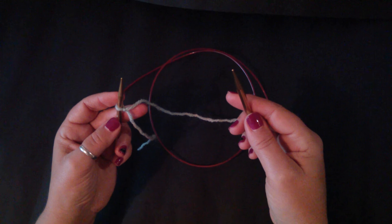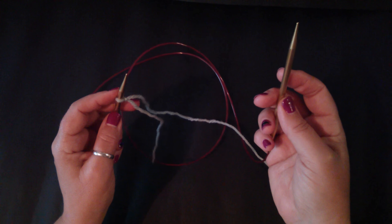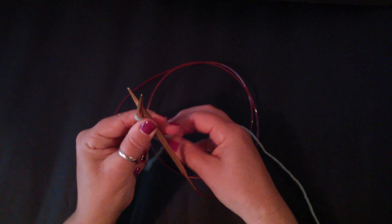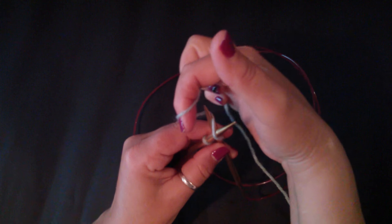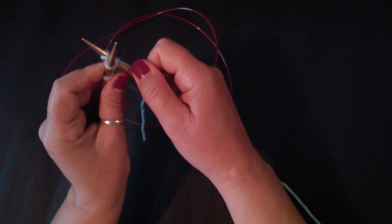This is how you do the modified Chinese waitress cast on. Slipknot on the left needle. Right hand needle goes behind, not through. Take your running yarn and go under the left needle, behind the right needle, and then through and in between both of them.